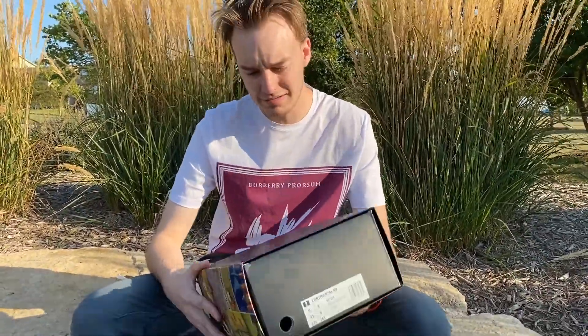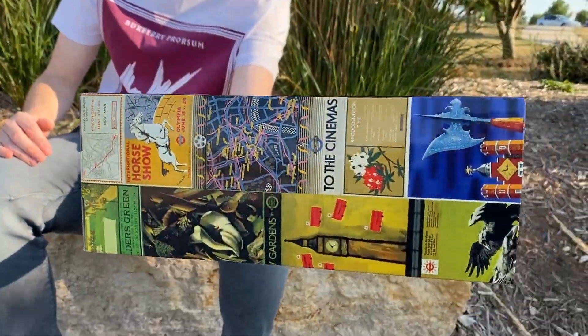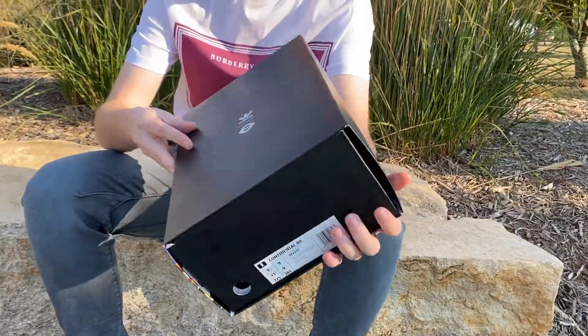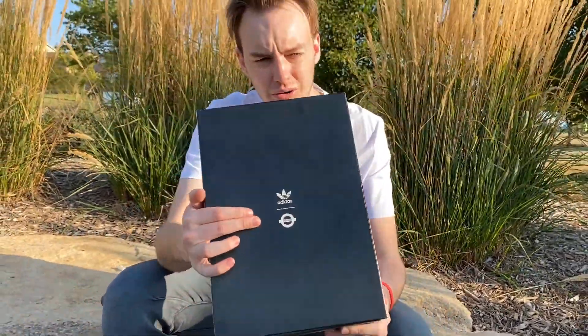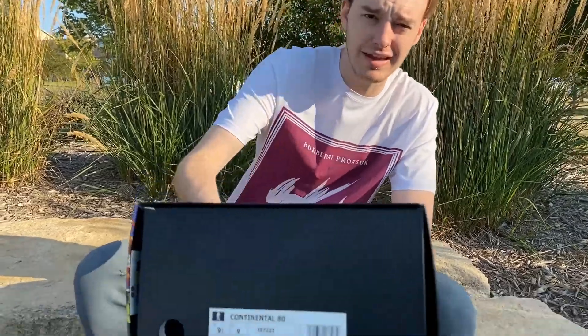Alright guys, what's happening? Got another sneaker video. We're back to sneakers on this one. It's an Adidas collaboration with the London Tube, the London Metro, the subway in London. It's a Continental 80s.